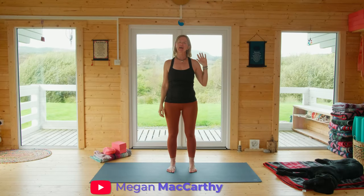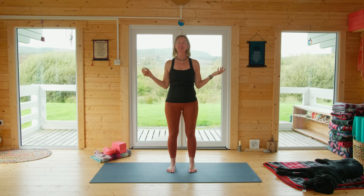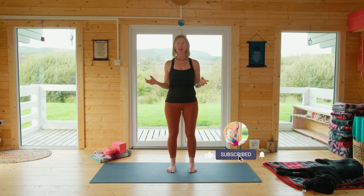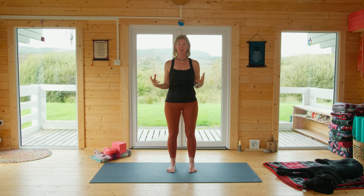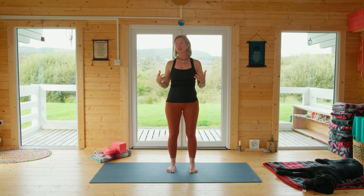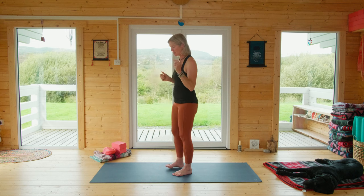Hi somatic yoga friends, I'm Megan. Thanks for practicing in this full-length practice with me. It's going to combine somatic movement and some slow flow yoga, and we're going to explore dancer pose — a very endearing pose to me. It does a lot: it's a balance pose, so it helps you with proprioception; it's a back bend; it will wake you up and rejuvenate you.